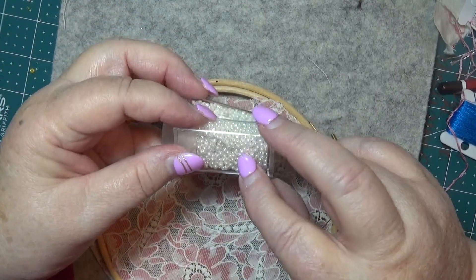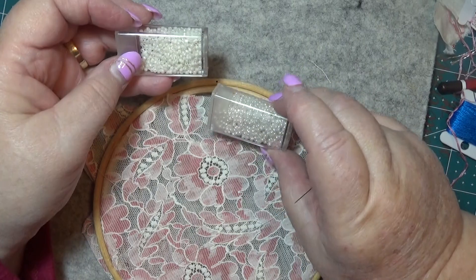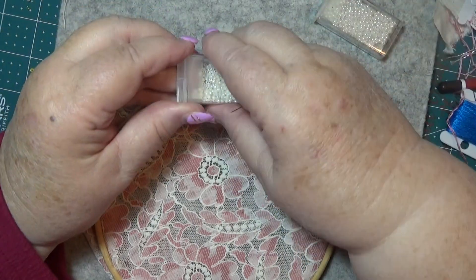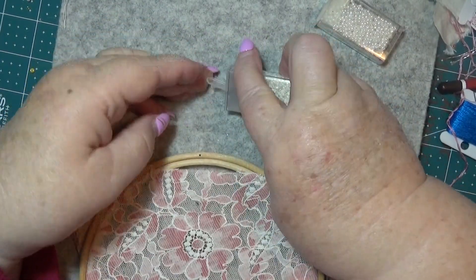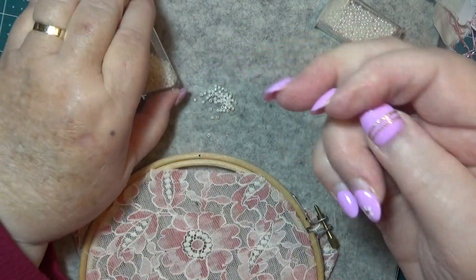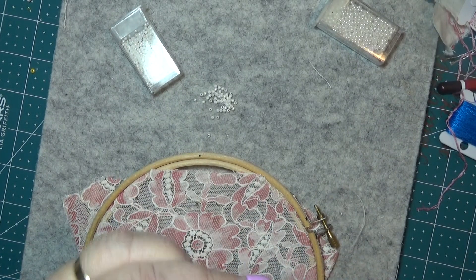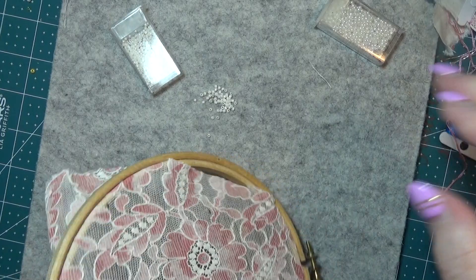Now I've threaded up my needle. I've picked out what I'm going to put on it - I think I'm going to have these ones that are sort of like a creamy colour, because there's a creamy colour on that lace. They're nice, those pearly ones too. I'll go with the creamy colour ones - I think these will look good, I really do.